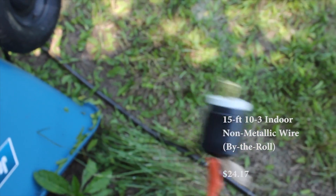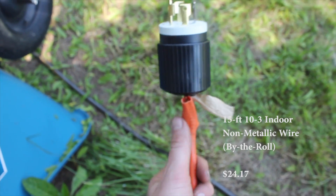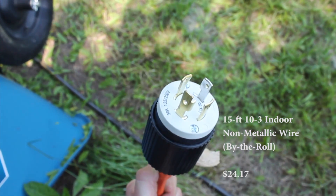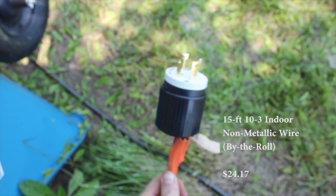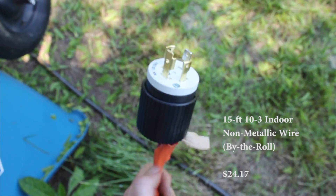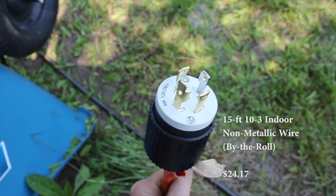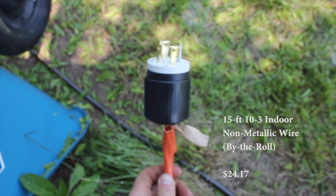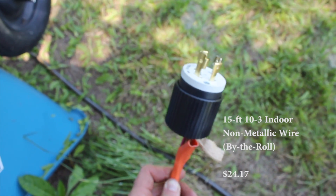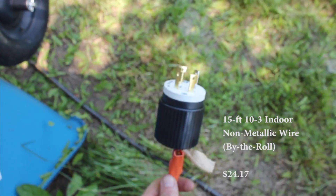This cord is a 15 foot, 10-3 indoor use cord. We're not going to be leaving our equipment outside, so we went with an indoor use cord. I would recommend spending the extra money on an outdoor use cord, especially if this is going to be a permanent setup. For us this is temporary, so the indoor cord works — it was less expensive and the 15 foot length was perfect to get from inside the well house out to where we plug into the generator.